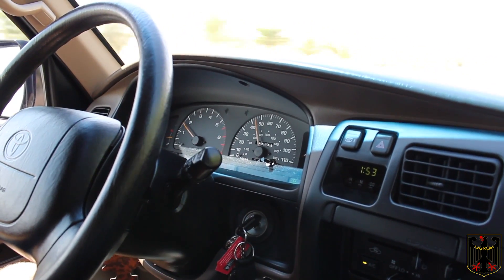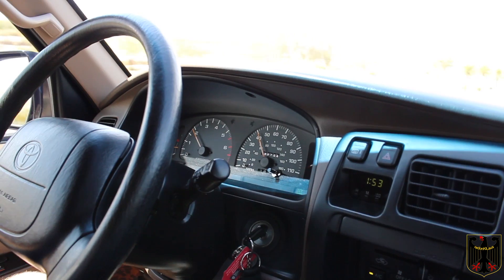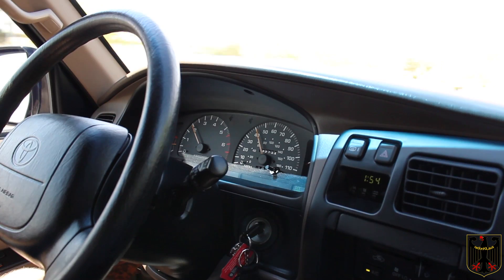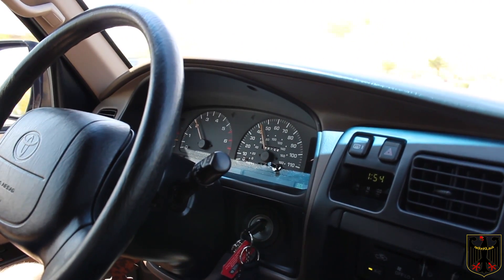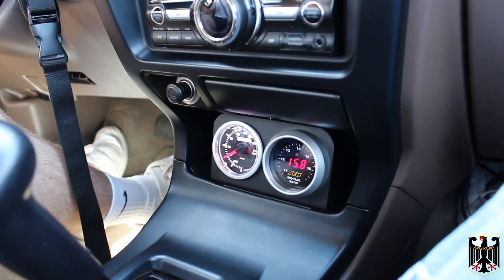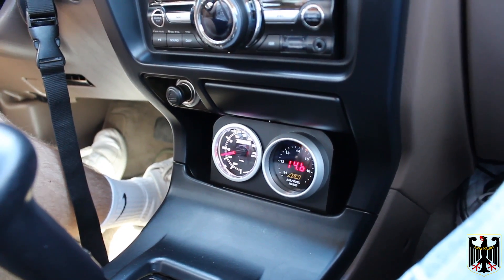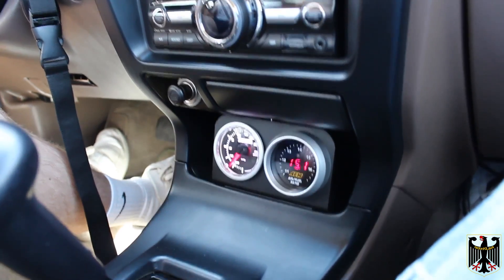Okay, so now we're going to take it out on a road and go around 45, and I'm going to focus on the oxygen sensor gauge so that you can get a feel for how this thing runs when it's actually running normally. Okay, at this point we're cruising at around 45 miles an hour and you can see that the air-fuel ratio looks good and we're not in boost at all.